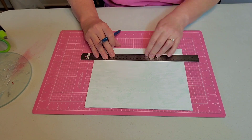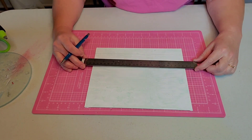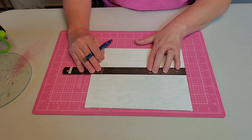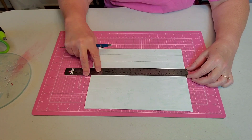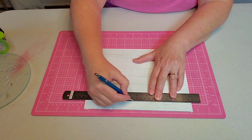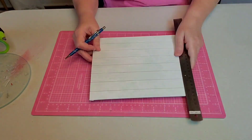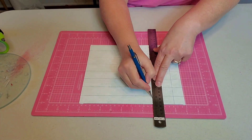I'm using my ruler here to draw one-inch sections across my board. I know I could do this with just painter's tape, but I want to be very precise. This ruler is awesome because it is exactly one-inch wide. And now I'm turning it the opposite way and drawing lines again.